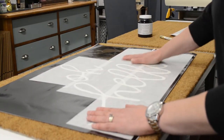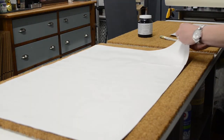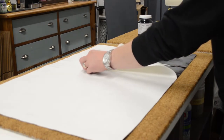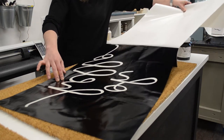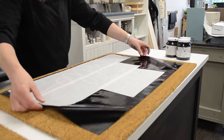First you just want to make sure that the transfer tape is on your stencil securely, and then you're going to flip over your stencil and peel the backing off. Now you want to peel back slowly just to make sure that there is no black stencil on the backside. As you can see it's all clear there on the white, and then flip the stencil over.